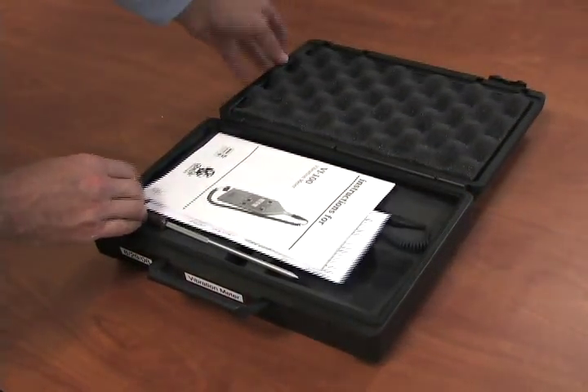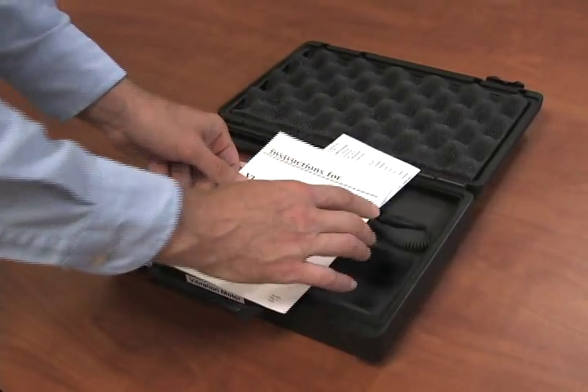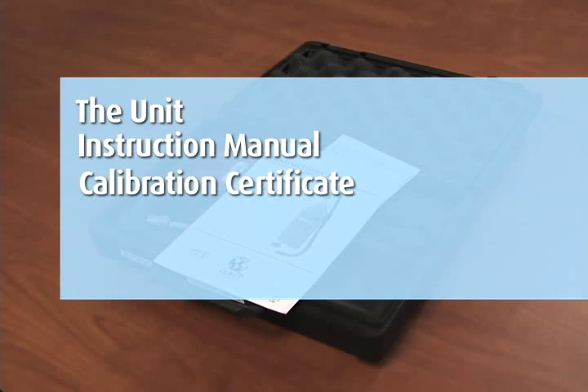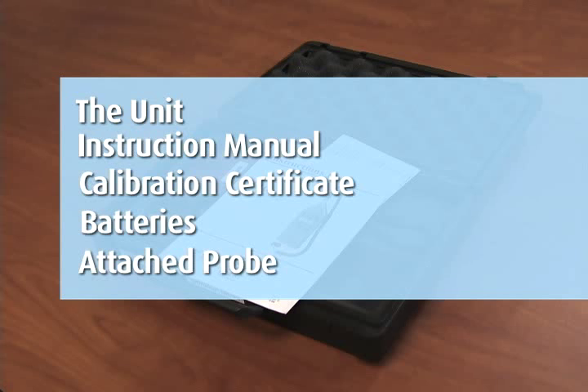On the delivery of the Quest VI-100 Vibration Meter, you should receive the unit, instruction manual, calibration certificate, batteries, and an attached probe. Please confirm you have received everything.